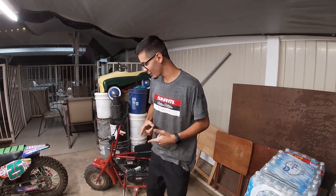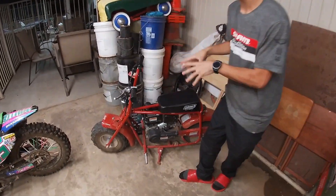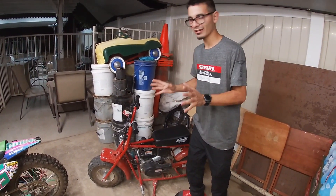In today's video we're actually doing another build series on Jorge's bike — not the other mini bike, but the one that had the issues with the clutch, and the one where the chain broke and all that stuff and everything started happening.